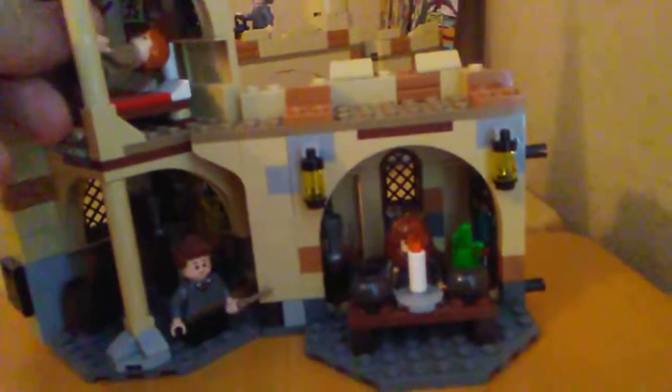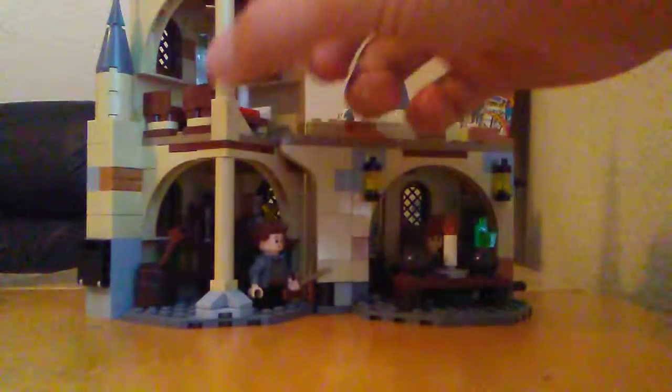In the Gryffindor common room you can fit two figures on each of those beds. On the top there's Hedwig. These beds can easily come off — not hard to remove at all. There's a sticker for the Gryffindor flag, some more stickers and potions back there, a broom, and right here there's a frog for dissecting or something.